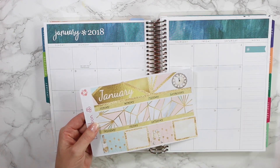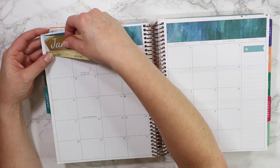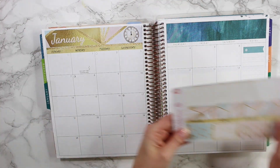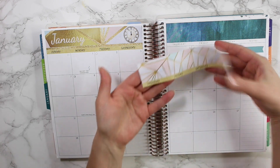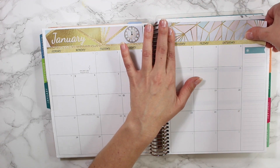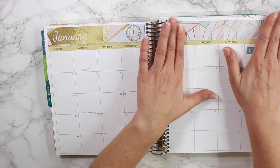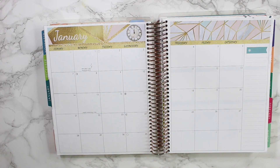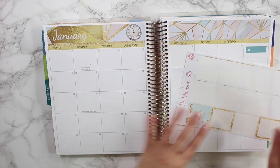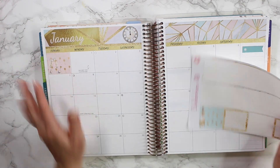Let's go ahead and set up our January monthly page. This kit matches exactly to the note pages, which I love. I'm going to put down the top border here — it fits right on top, yay! I love when it goes down perfectly. On the right-hand side — oh my gosh, is that just not so pretty? I love the gold glitter; it just looks so gorgeous for New Year's. Then I want to put this cute little pink box right in the corner because I absolutely love the champagne design.